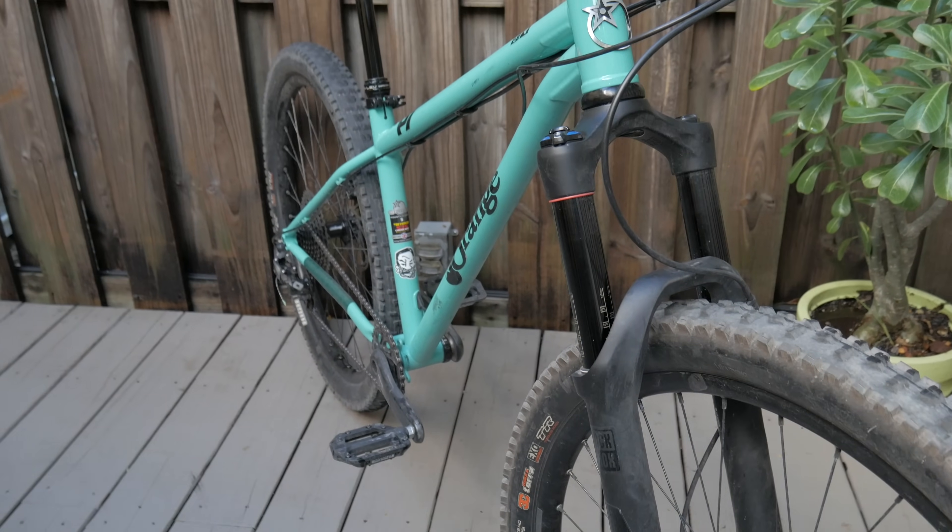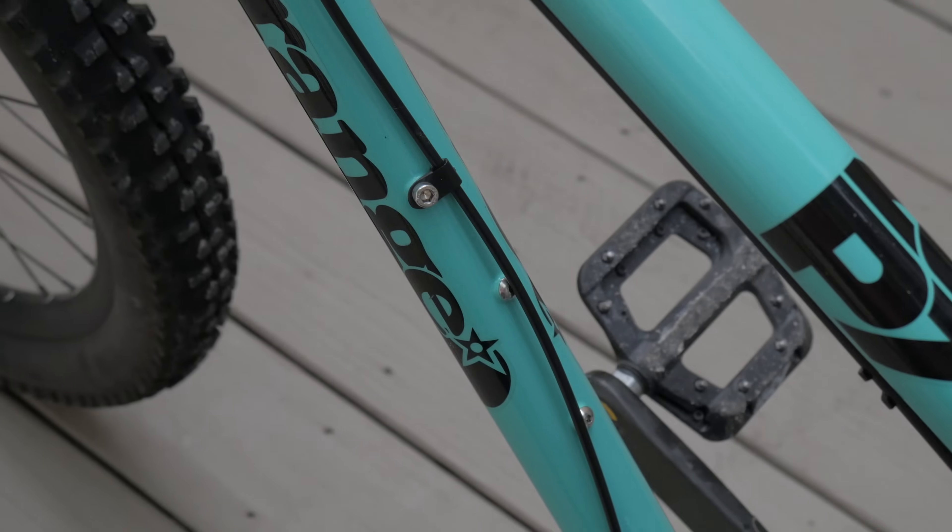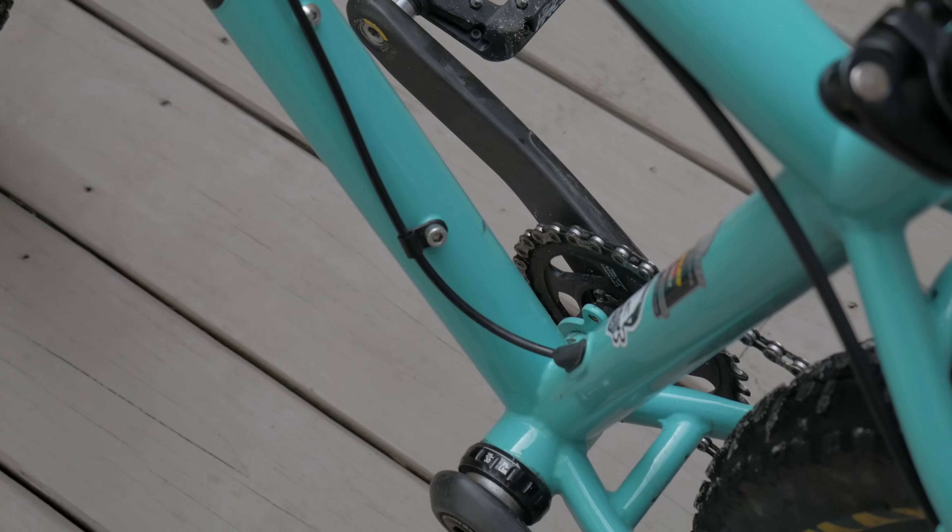Today I'll be doing a bike check on my Orange P7RS. I'll show you the bike in detail, give you my opinion on it, and explain what makes it different from other bikes.